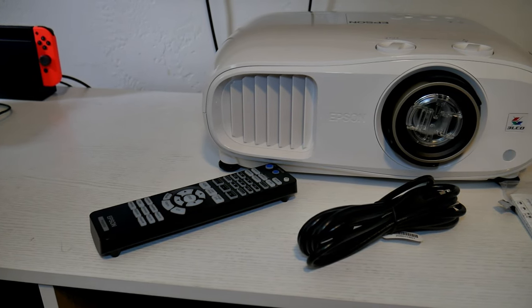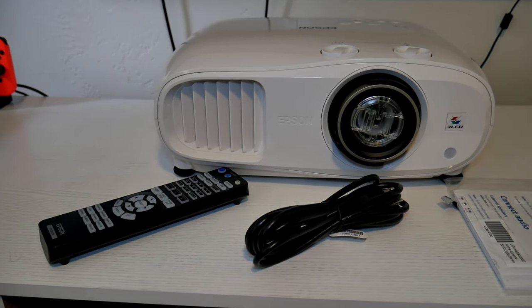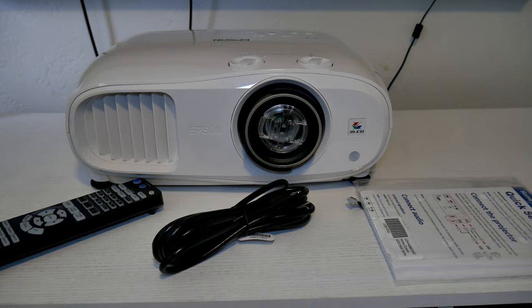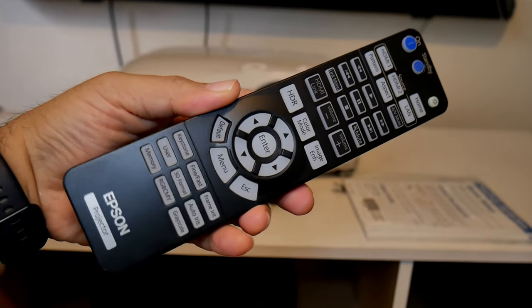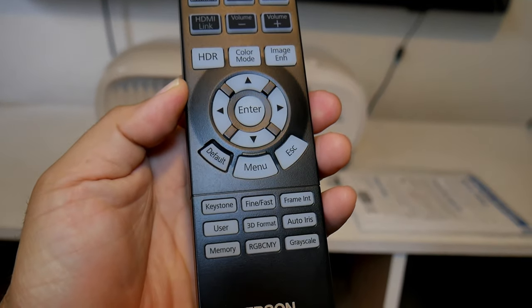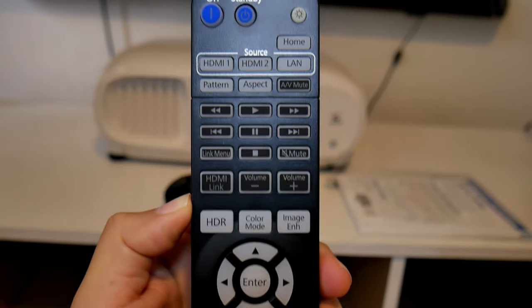Inside the box is, of course, the projector, the remote, the power cable, and quick setup instructions. One thing I noticed is that the remote is huge — it has so many buttons. It could be overwhelming for someone, but you'll get used to it.